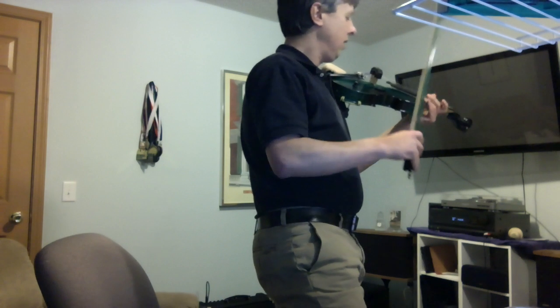Now I'm going to move to my bedroom — this is my small office room here. I'm using the omnidirectional Blue Yeti mic, which is why it doesn't sound quite as good. I'm going to play without the mute and then put it on so you can hear the difference from the other room.